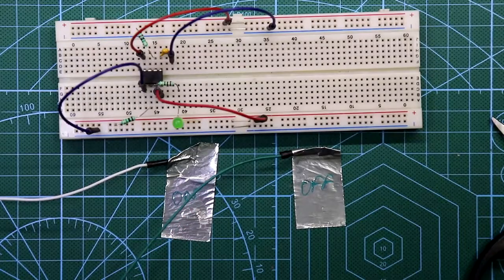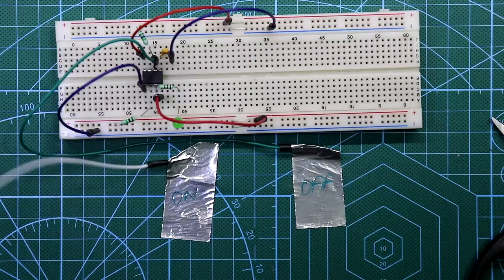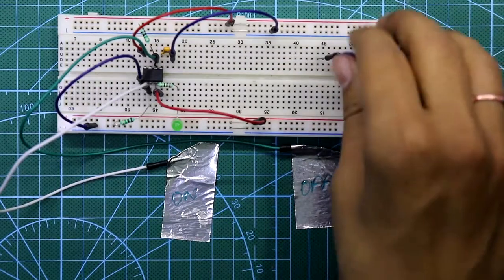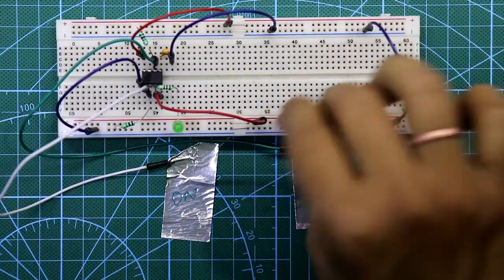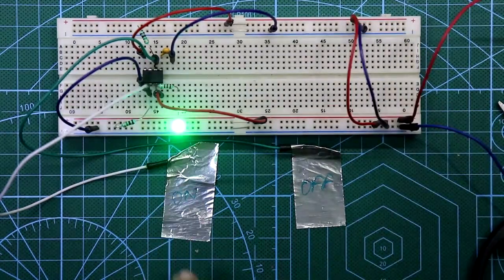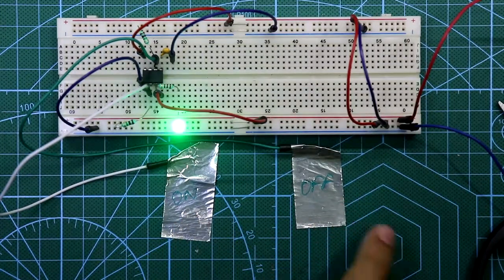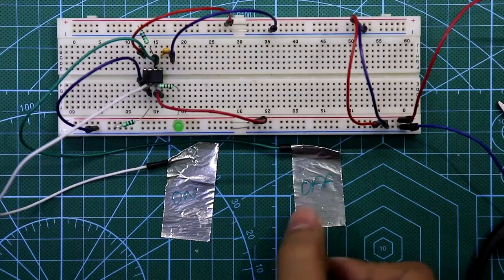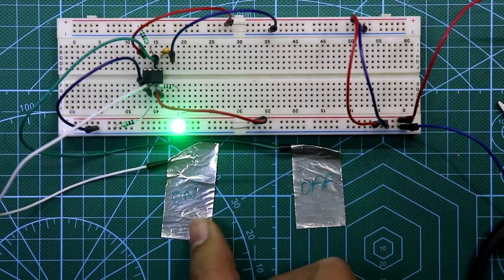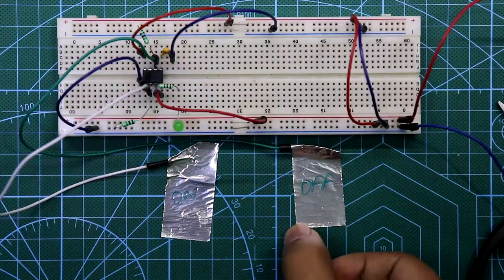Now we connect the two plates — the off plate connects to pin number 6 and the on plate connects to pin number 2 of the IC. Connect both the negative rail and positive rail, then connect the power supply. Now you can see it is on. If you touch it again it will not do anything because it is already on — just slightly touch the off plate to turn it off.